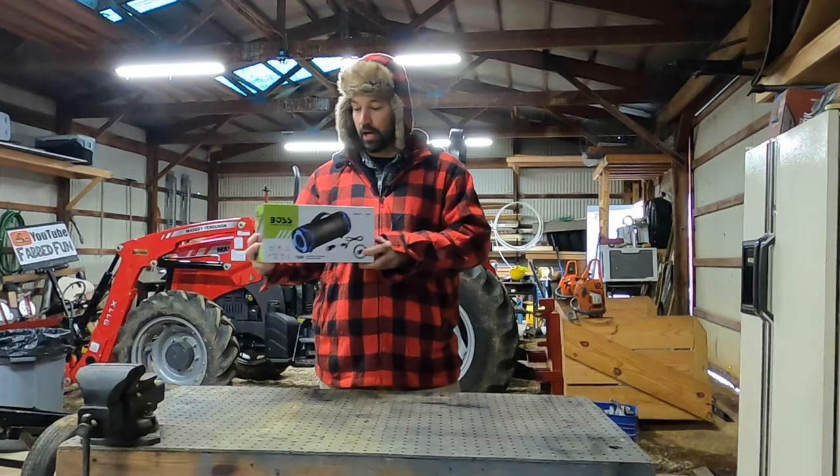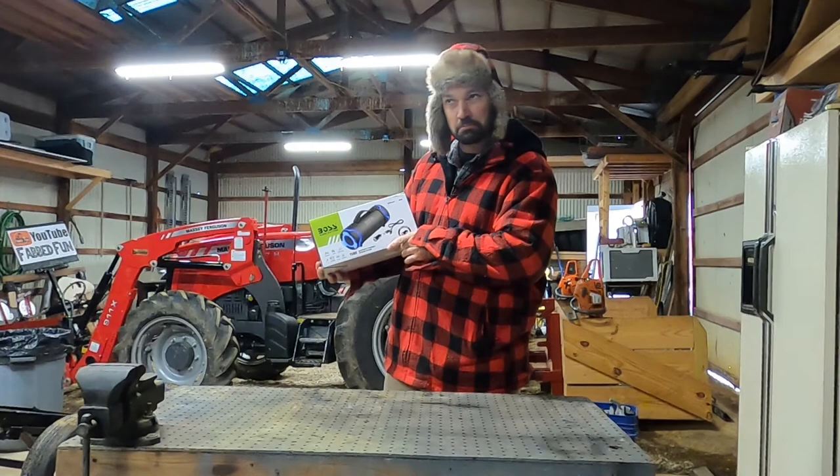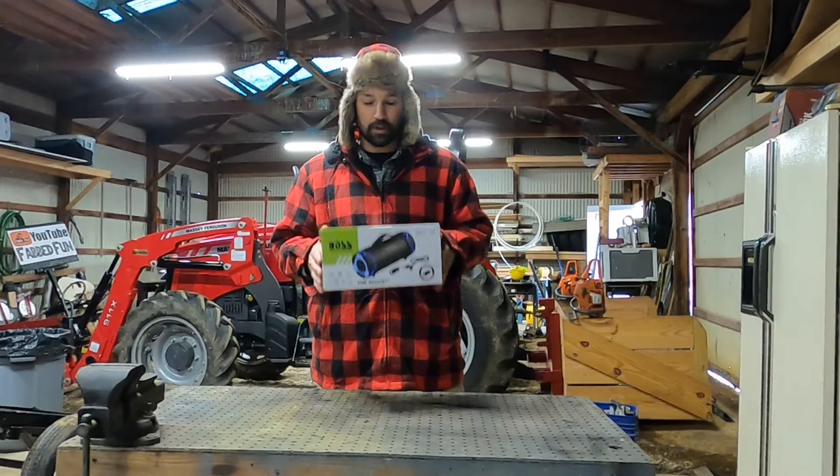Today we're going to talk about the Boss Audio System, which is a Bluetooth speaker system that can hook up to your phone wirelessly. I'm going to be using it on the tractor as a stereo, since I don't have a cab and no stereo — I want something I can play tunes with while I'm working outside. So let's check it out.